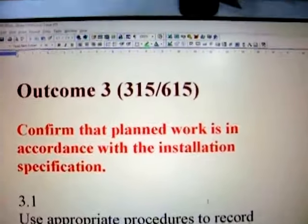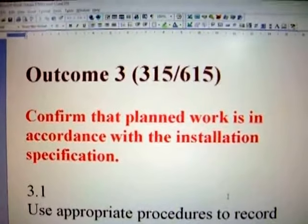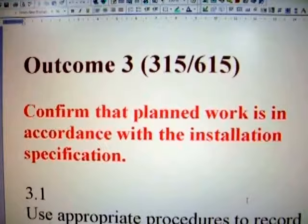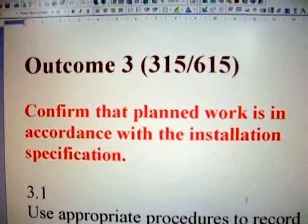Welcome back again. Now we're going to cover Outcome 3 of unit 315615. As you can see and read for yourself: confirm that planned work is in accordance with the installation specifications.